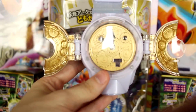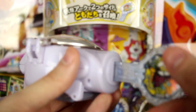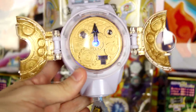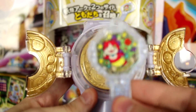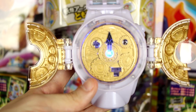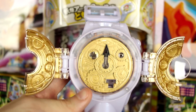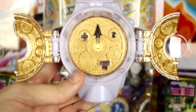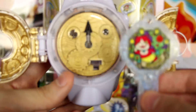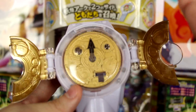Let's summon another Yo-Kai. Last time we summoned Jibanyan's shadow side, so this time let's re-insert the arc but try the other direction and see what happens. That was the summoning song for the light form of Jibanyan, and this is a really impressive watch.